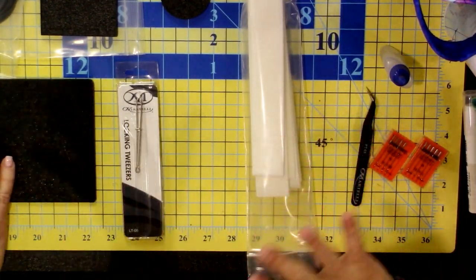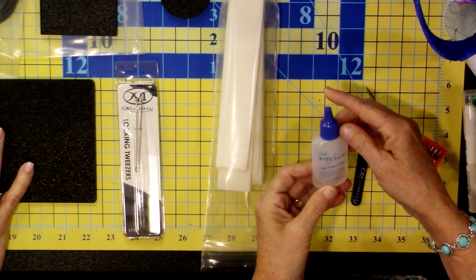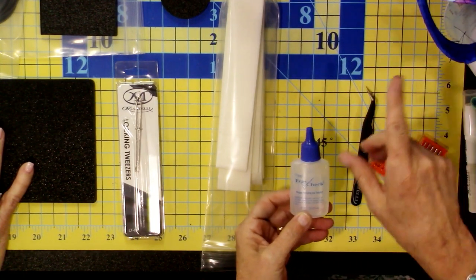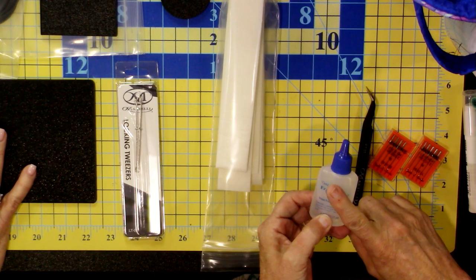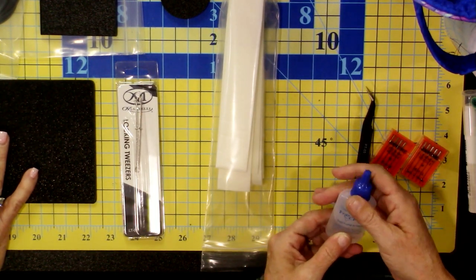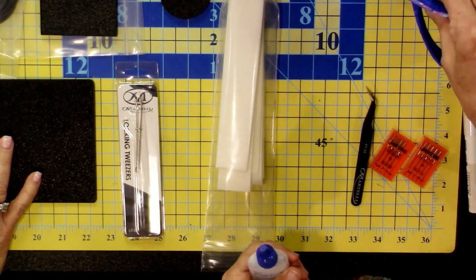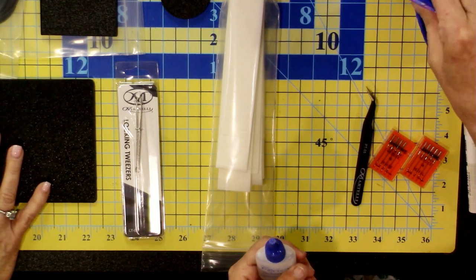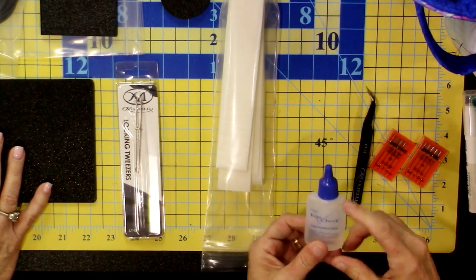That's everything actually in the Grab-and-Go kit. But we also have lots of recommendations. If you have some fray check, it's useful because if you have difficulty doing the zigzag stitch around your grommets you can use fray check instead. Heather and Lori recommend the zigzag because it compacts the batting, fleece, and fabrics into a thinner space so the grommets fit better, but fray check also works.